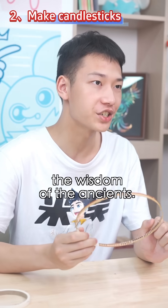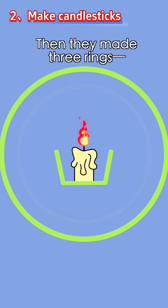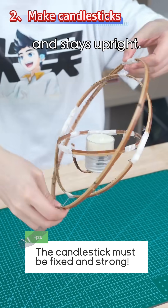That's where we have to admire the wisdom of the ancients. They bent the bamboo strips to lower the center of gravity of the candle. Then they made three rings — large, medium, and small — and connected them with two vertical axes. Using concentric rings like this, no matter how you tilt or roll it, the candle automatically adjusts and stays upright.